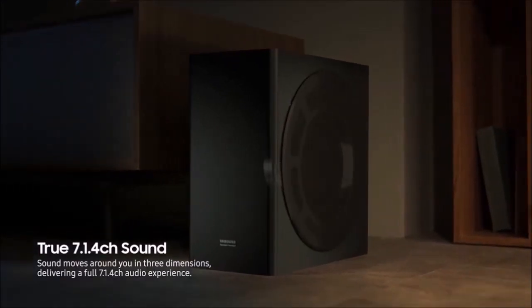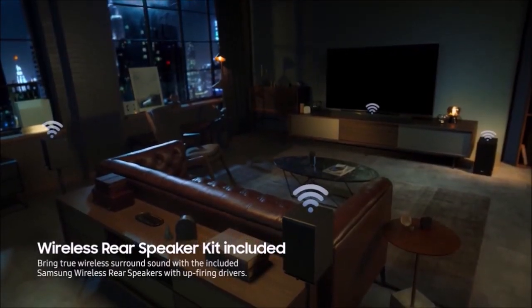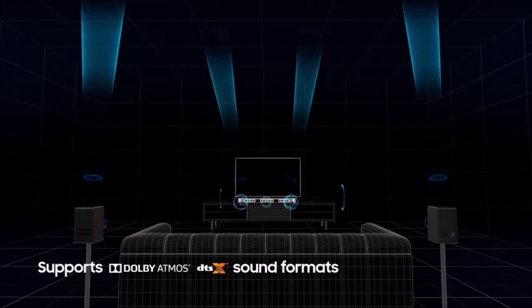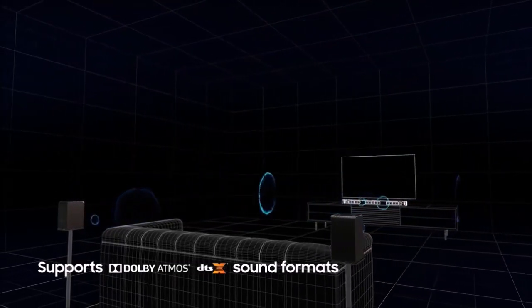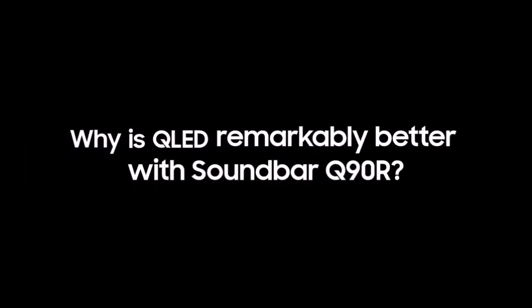Counting its wireless subwoofer and surround speakers in addition to the main soundbar unit, the HWQ90R comes equipped with a total of 17 drivers, capable of delivering 7.1.4 sound. For the front left and right surround channels, the soundbar relies on a pair of side-firing drivers, while the wireless subwoofer's 8-inch driver handles the low-frequency effects. Four up-firing drivers — two in the soundbar itself and one each on the two wireless surround speakers — supply the four height channels, achieving their height effects by bouncing sound off your ceiling, which is critical to fully experiencing Dolby Atmos and DTS-X audio.